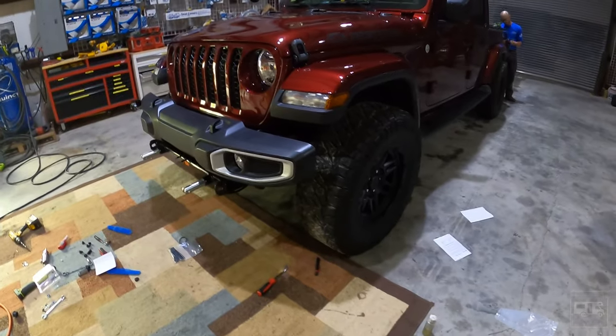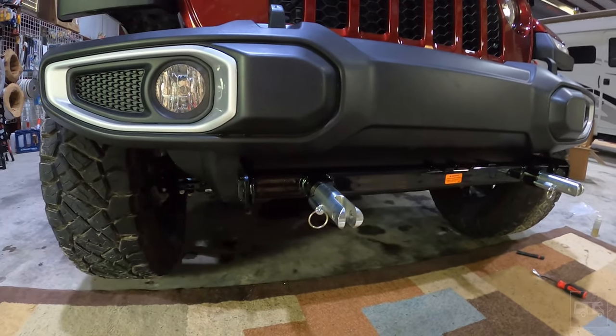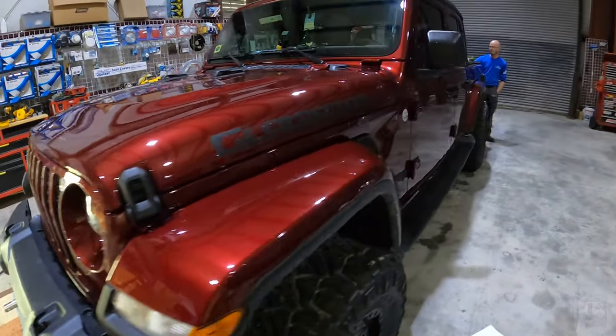We've got all the front put back together — everything's snapped in, which is looking good. Now we're back in the rear to show you what that's looking like.